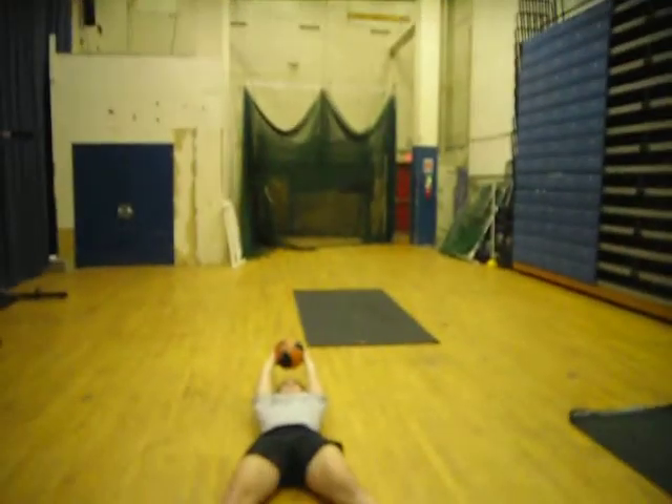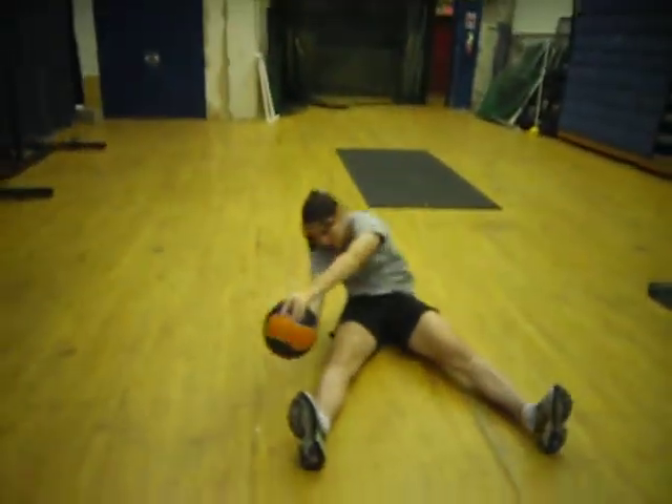Our second exercise is round the world. Tessa begins with her legs spread out and her medicine ball directly behind her head, keeping her arms straight. She then moves, rotates round and touches her leg.